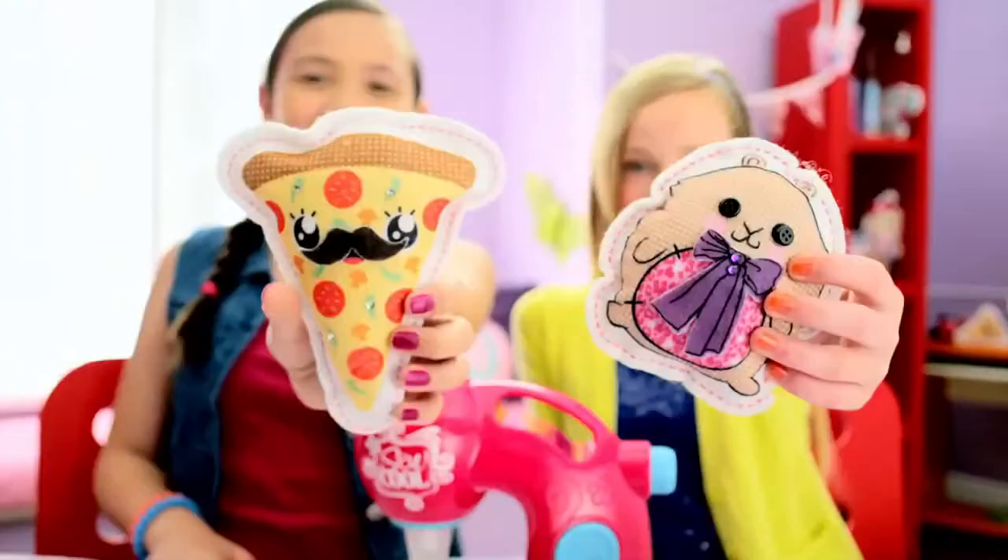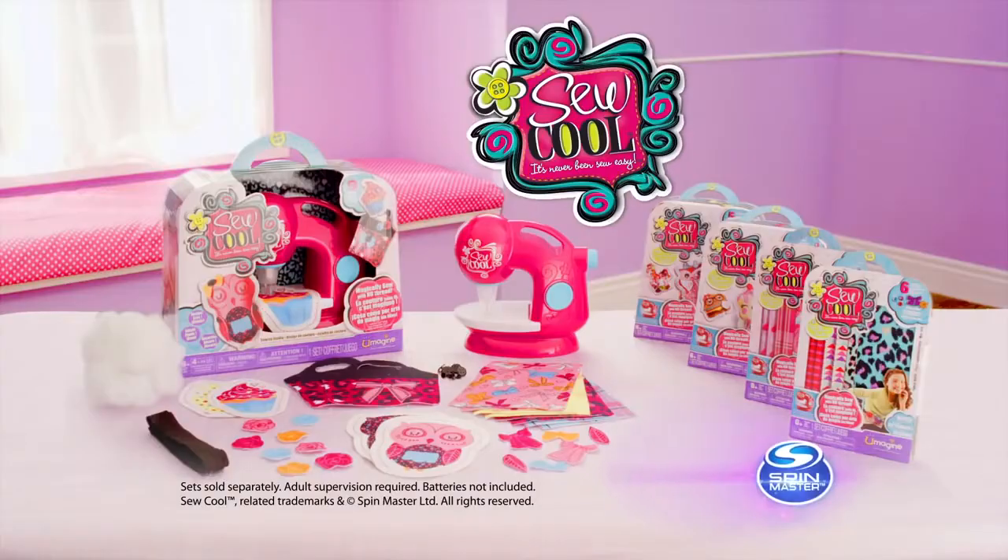So cool! Refills sold separately, adult supervision required, batteries not included.